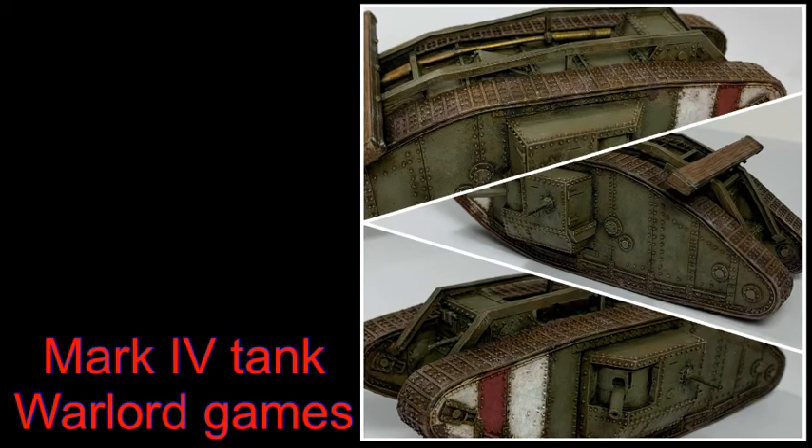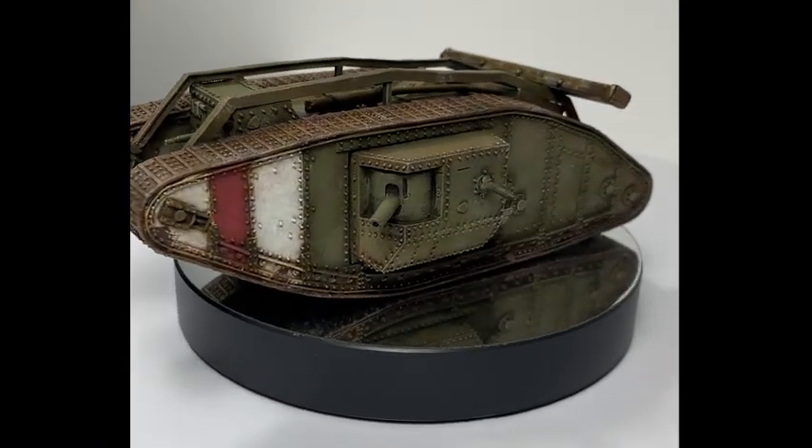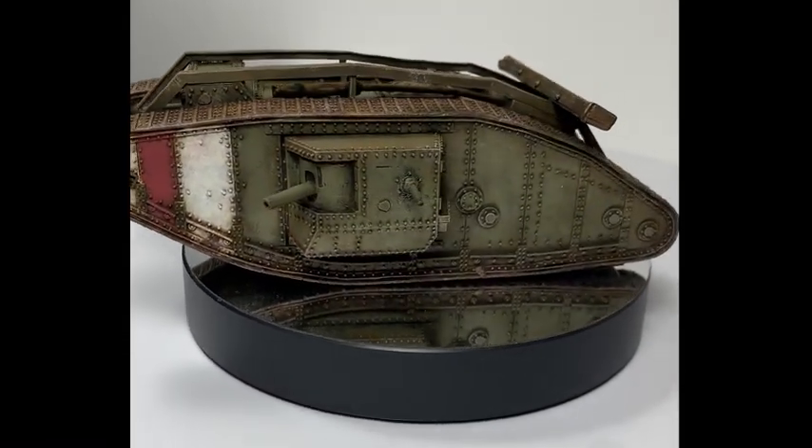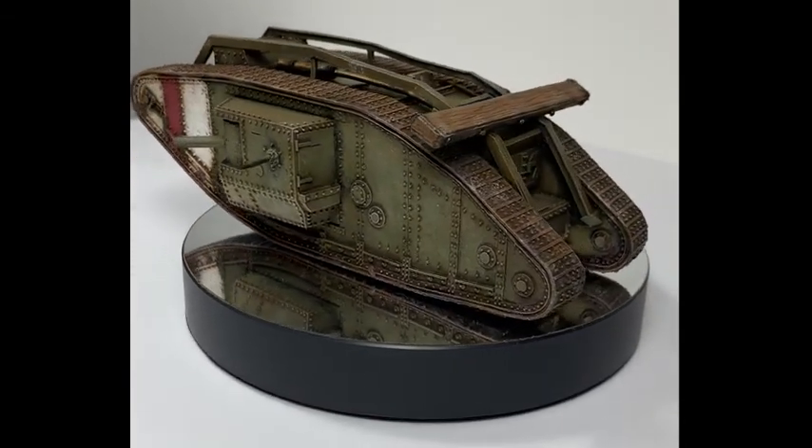Hello, welcome to the channel and thanks for watching. In this video I'm going to take you through how I've painted a Mark IV tank from Warlord Games, a World War I tank. It's the 15th of September when this video is going to launch, which is the anniversary of the first time the tank was used in battle, so quite appropriate and thematic.